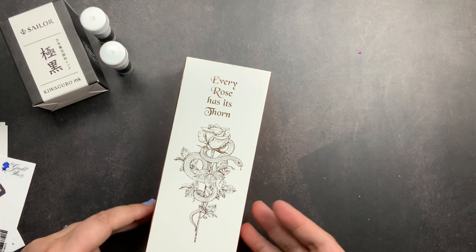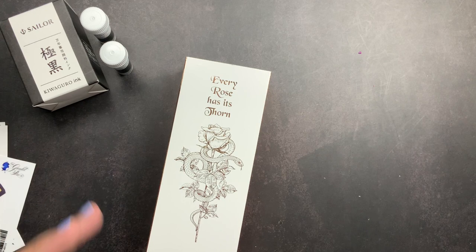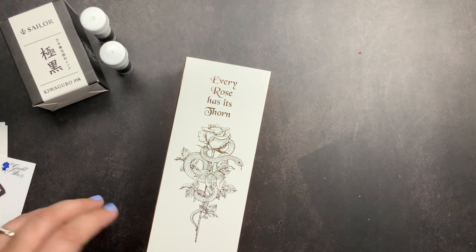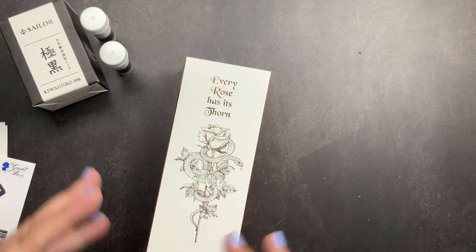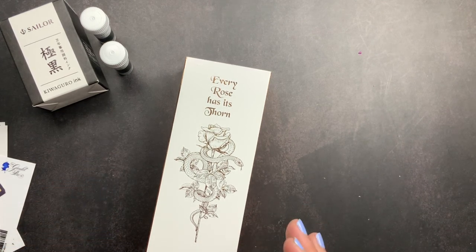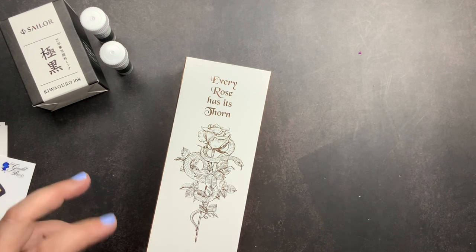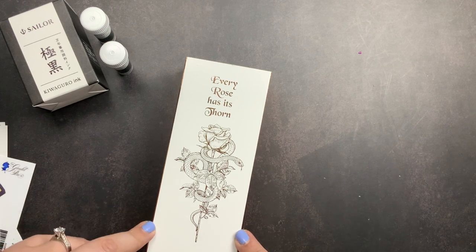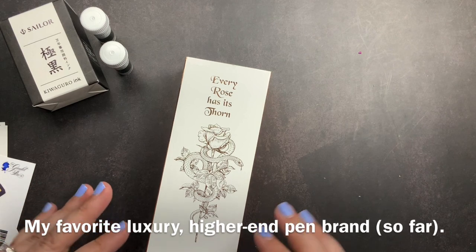I found a different Pelican fountain pen that I also really liked and thought about getting that one. I don't own a Pelican fountain pen yet and I feel like every person with a fountain pen collection should have one, but I want it to be the right one. So I was waffling on what to buy and then I thought, instead of buying a Pelican I'm actually going to buy another Sailor pen because that is my favorite fountain pen brand.